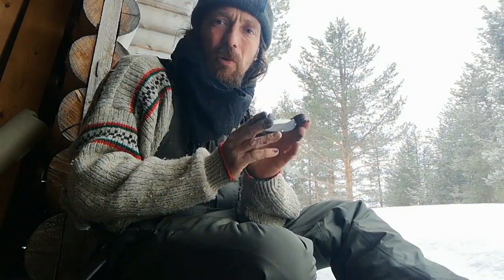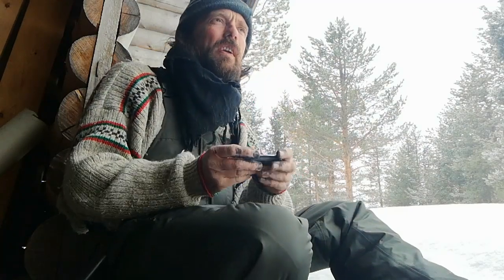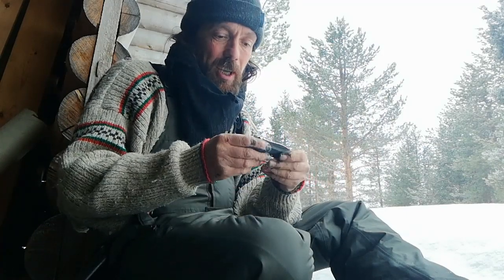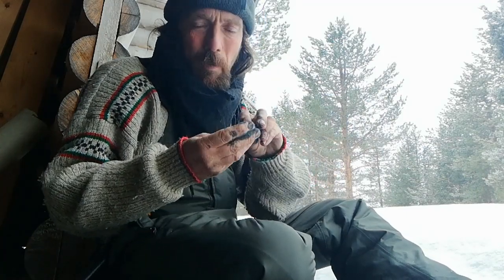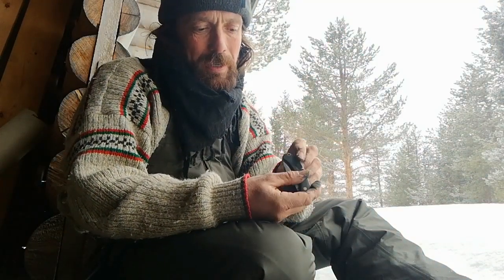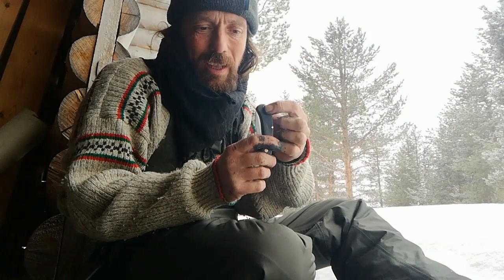It retails at five pounds. I got it for two pound fifty, so five pounds is about five and a half euros or around six US dollars. There's a little chip where the pin is — there are two brass pins and a little lanyard hole.